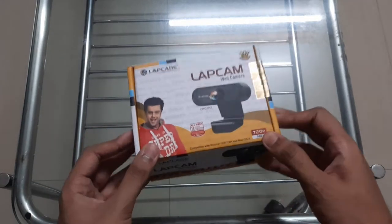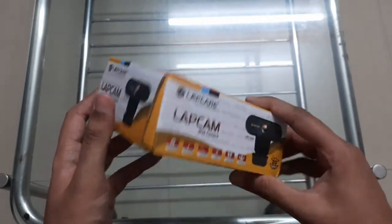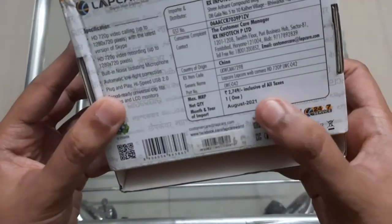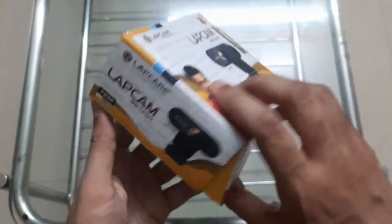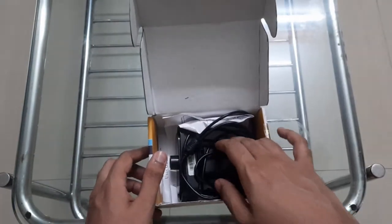Hey, what is up guys? Today we're going to be taking a look at this laptop webcam right here. As you can see, the price of this is 2700, but I just paid 1000 rupees for this one.